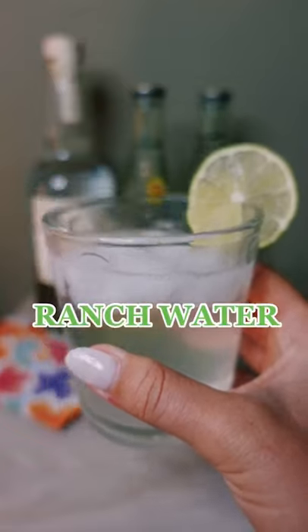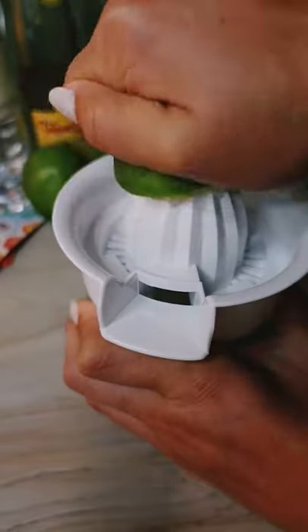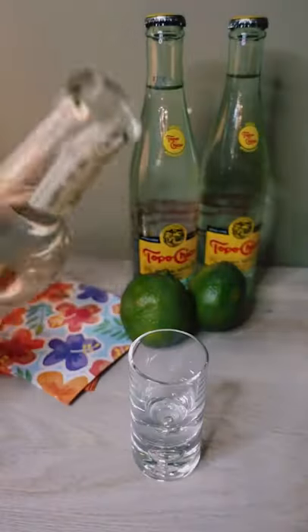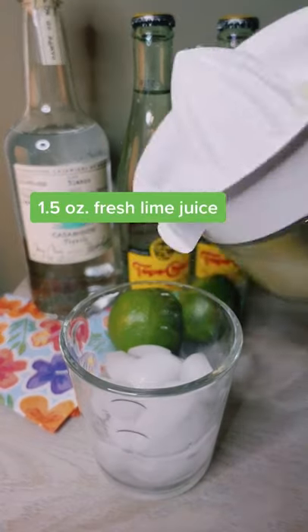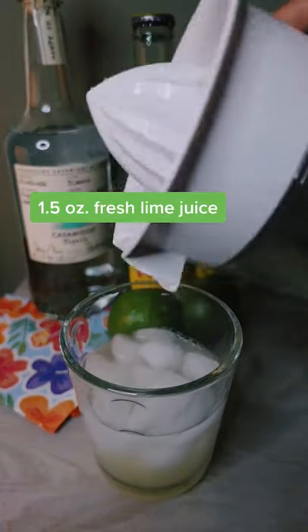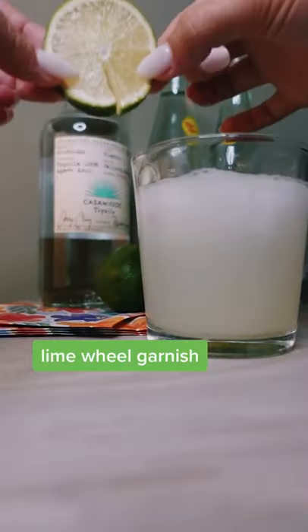This is about to be your new favorite summer cocktail, and you can thank the state of Texas. Let's talk about Ranch Water — it's a wildly simple, three-ingredient cocktail made popular by cattle ranchers in West Texas. Think of it like a dress-down margarita that's impossible to mess up. Just grab your favorite tequila, lots of fresh lime juice, and Topo Chico. And yes, it has to be Topo Chico. It is the most bubbly and refreshing summer porch cocktail ever.